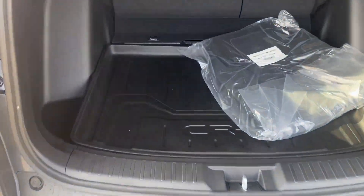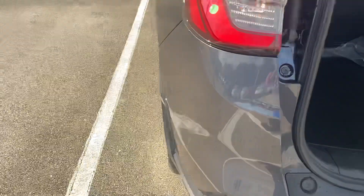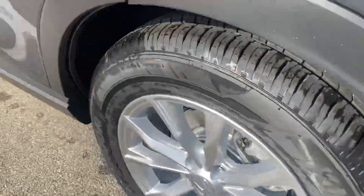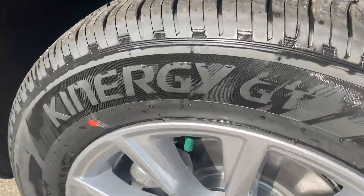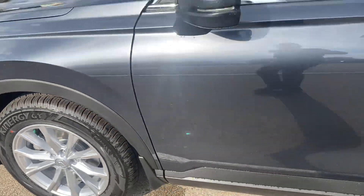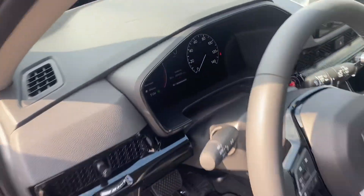We've had a few things that we've added, of course — including the trunk tray in the back, the rubber tray in the back, and then we have mud flaps behind each of the tires. There is also nitrogen in the tires.